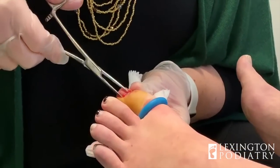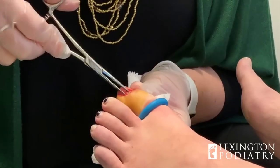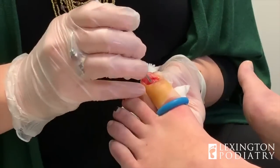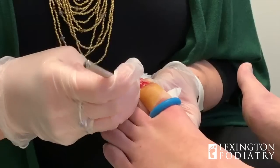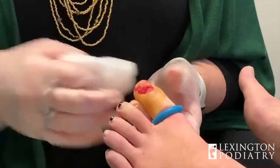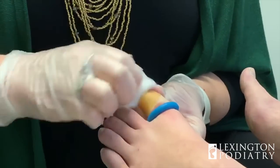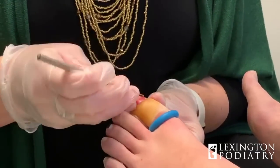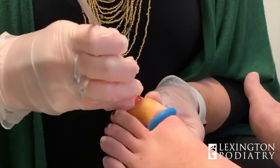It's a scary process because it's unknown. And you don't really understand the way the numbing works until you experience it.